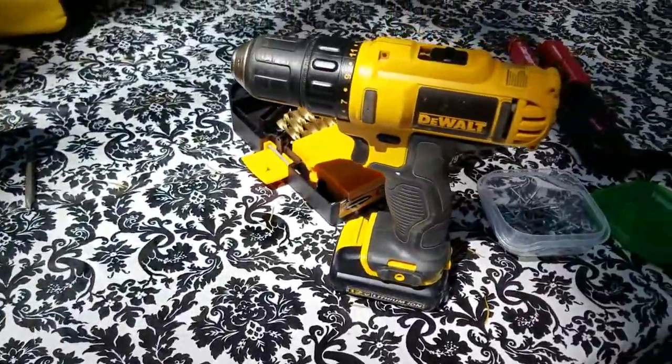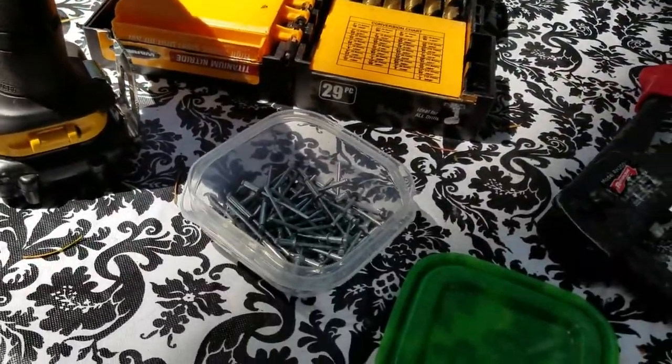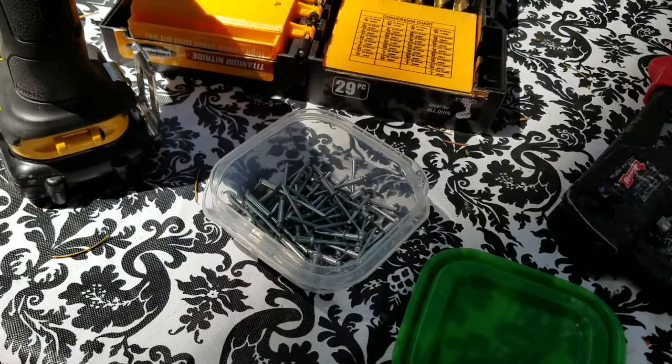So this is what we're using: we've got a drill, some bits, and our secret pop rivet gun, which is how we put a lot of things in our RV — as long as it's going to be a permanent installation.